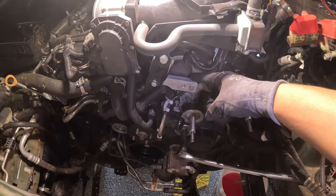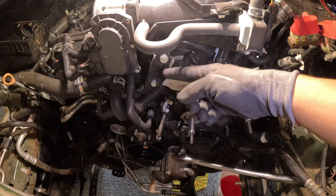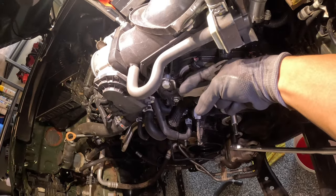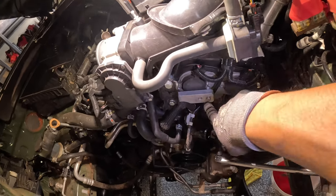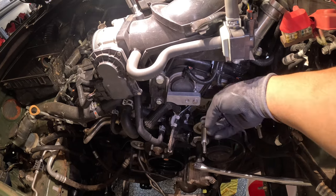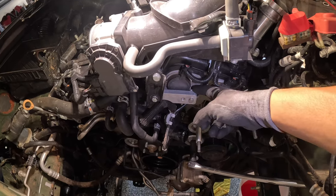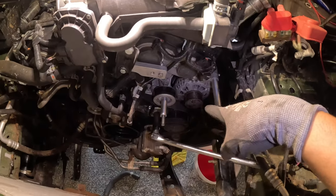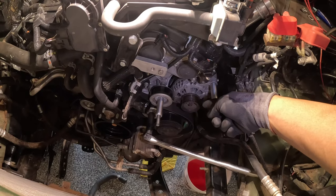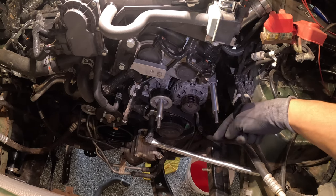Now I have to install this bracket that's connected to the intake support. There's a spacer that goes in the back — they give you two new bolts. You take off the bolt that's right back here and replace it with a longer one and a spacer. I also had to undo the tension on the belt, slip the belt off the alternator side, and remove the top alternator bolt.